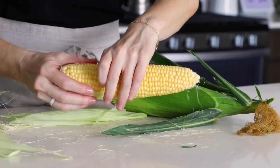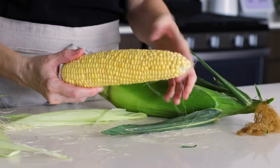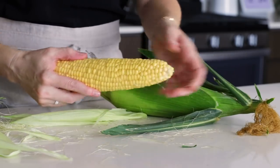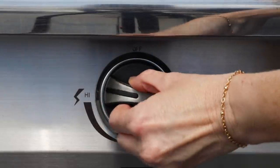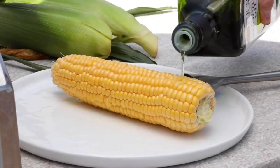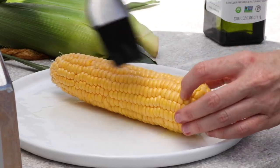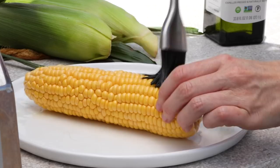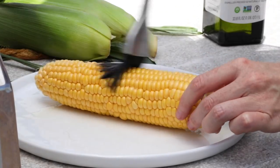You might have a few stringy bits of silk on the cob and you can peel those off, but if you're grilling the corn naked straight on the grill, they're going to burn off anyway, so you really don't need to worry about them. No matter if you're grilling the corn with or without the husk, you'll want to preheat your grill to medium-high heat. If you're removing the husk, rub or brush a little bit of avocado oil or other high-heat oil all over the corn cob — not only does this enhance the flavor, but it helps to prevent it from sticking to the grill.